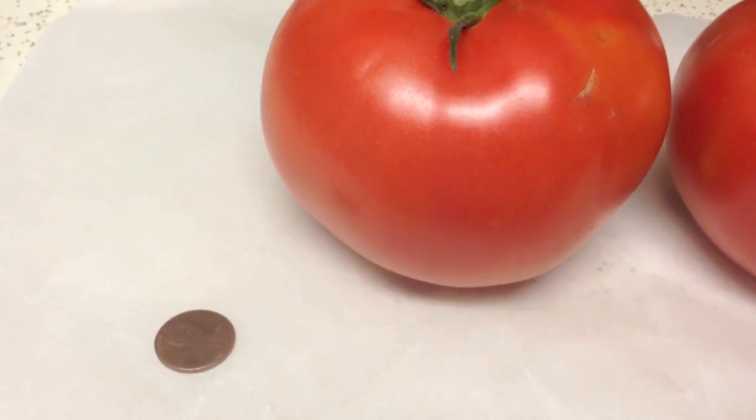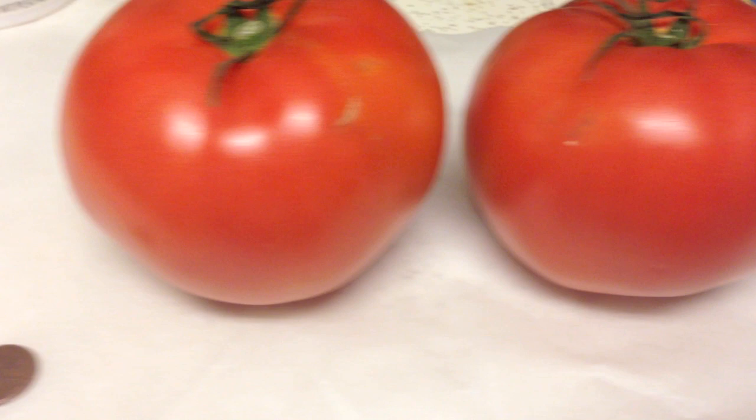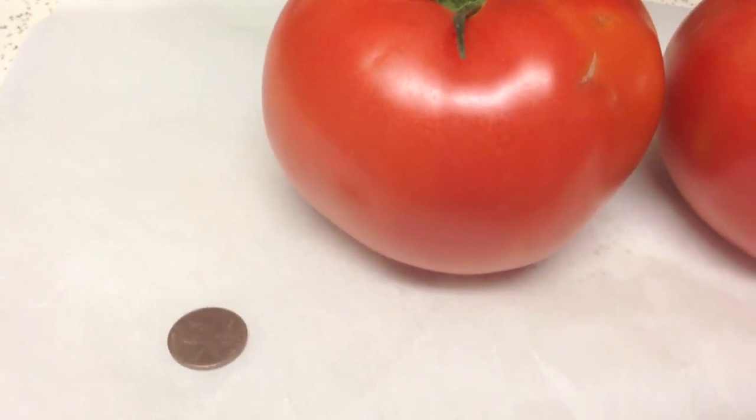When you're going to go pick out your tomatoes, make sure they look just like these. Oh my God, look at these tomatoes — they are huge. I had a penny there just as a reference.